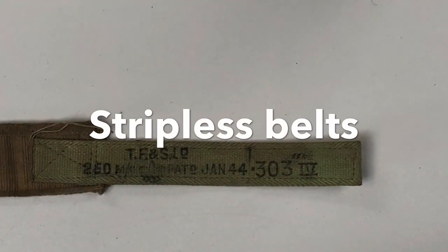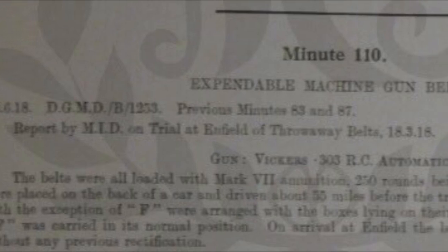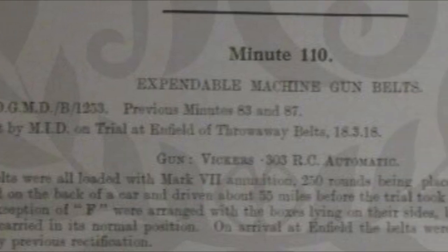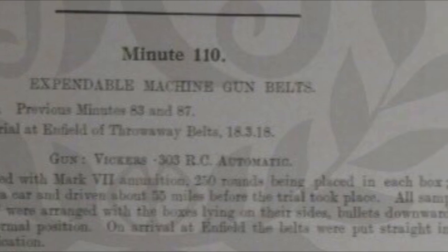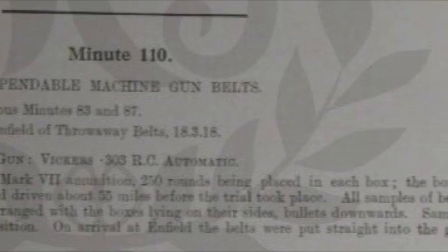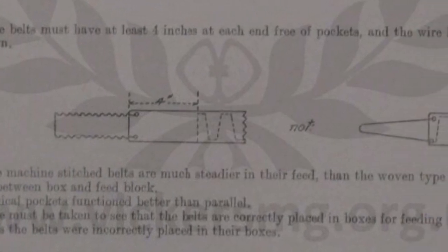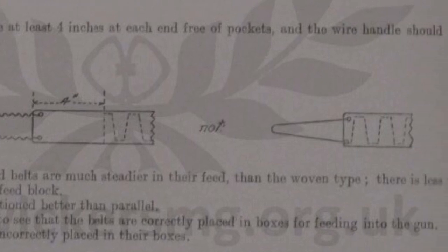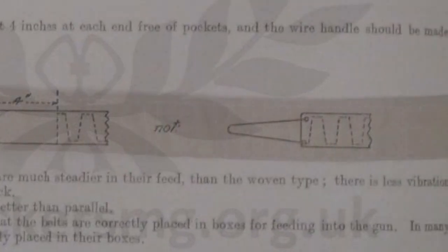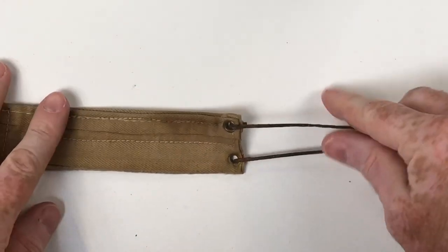Possibly the most commonly recognised Vickers ammunition belts are the stripless belts. As early as March 1918 they were looking at expendable machine-gun belts to get away from using brass strips, really thinking through the design — how it would work, because you needed the brass strips for filling and for feed. They eventually came up with this design, and we're lucky enough to have one in the collection.